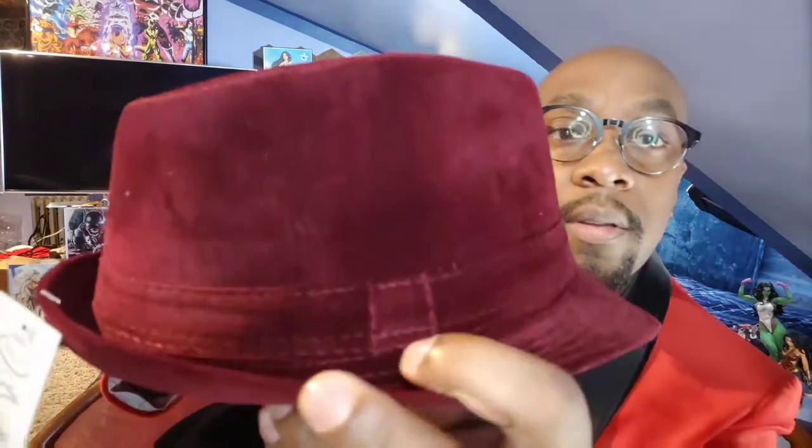That's pretty much it — I just wanted to unbox this to show it off before I maybe wear it on the weekend. I wanted to show the little details on these things: the stitching, and yeah, you actually could put something in the band — like a feather or something to add a little more flair. I've seen it done with feathers before. If you like this unboxing and are interested in finding these hats, I'll try to find the link and put it down below.